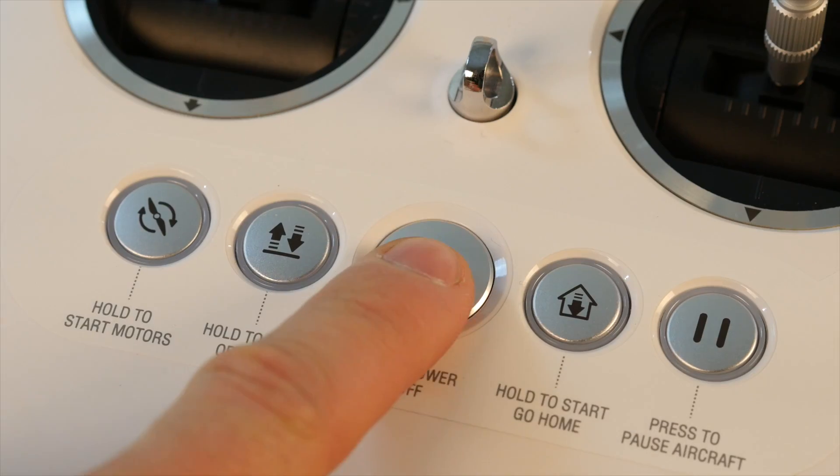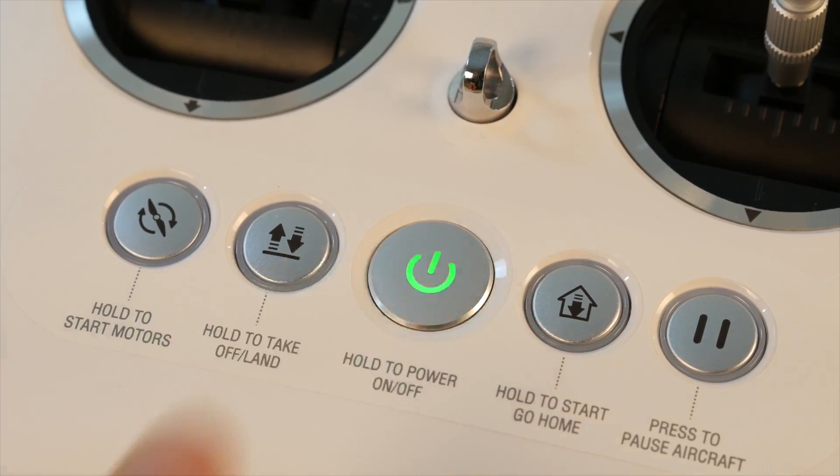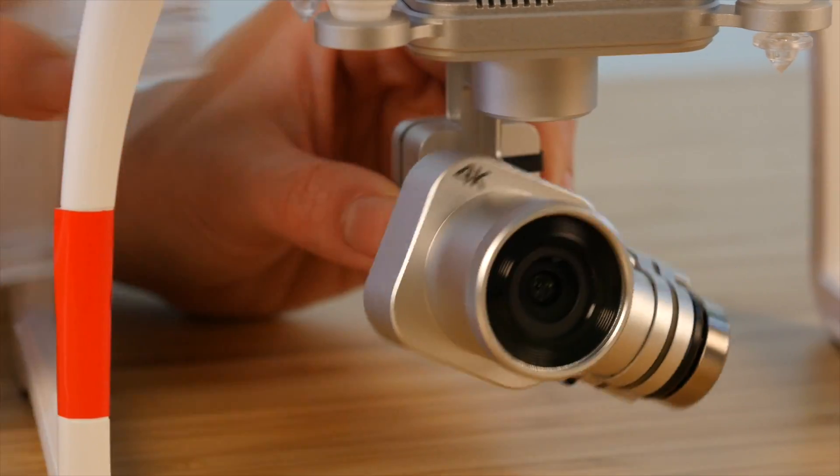Now let's power on the remote controller and then the X-Star. Don't forget to remove the gimbal lock before powering up.